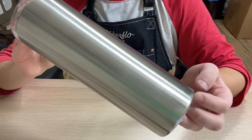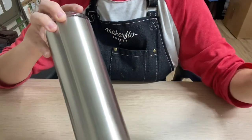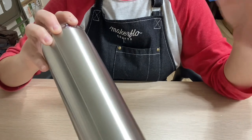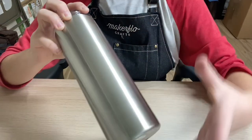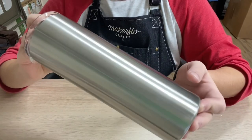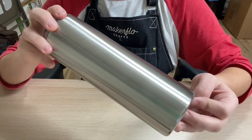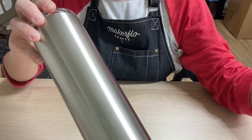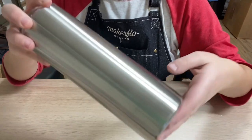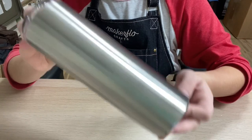The first thing you're going to want to have are stainless steel tumblers. I know a lot of people epoxy glass or ceramic mugs, but what I do specifically, most of the time, are stainless steel tumblers. Make sure it is a double-walled stainless steel, not a single-walled. You don't want your customers coming back complaining that their drinks weren't staying cold or staying hot. So the double-walled insulated stainless steel tumbler is very, very important.